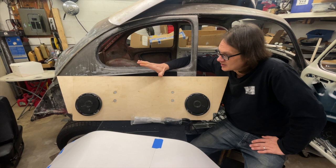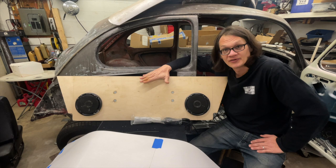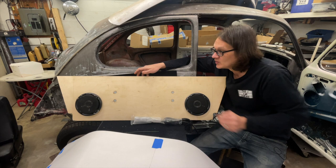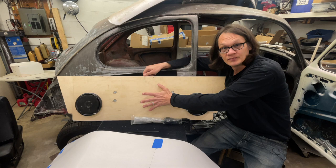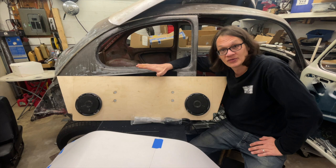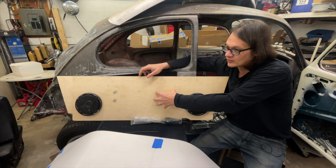I mentioned in the last video that we made this out of three-quarter inch plywood, and the reason for that is we do have the sub actually mounted to this. The sub is pretty heavy, so I wanted something that was going to be able to withstand that. Coupled with the brace that I made — I'll take you in the car and show you that — I know we're not gonna have any issues with supporting all of this.